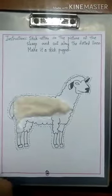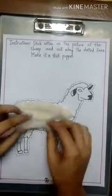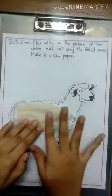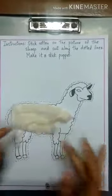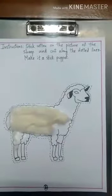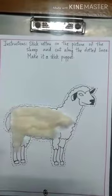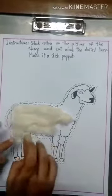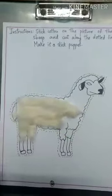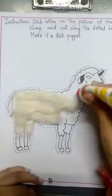Why are we sticking cotton? Do you know why we are applying cotton? Because sheep gives us wool, and wool is of white color. So to make an effect that it has wool, we are sticking cotton. Sheep gives us wool.